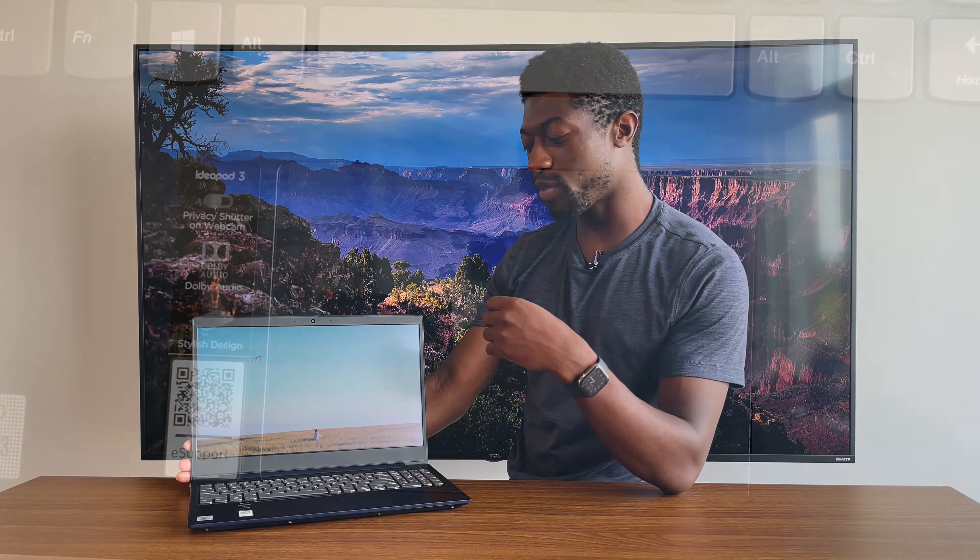Let's talk about where this laptop excels: the keyboard. Despite this laptop being $370, this is the best keyboard I've ever typed on on a laptop. I'd give it an 8 out of 10 overall, and the typing experience a 10 out of 10. The reason I'm docking it to an 8 is the arrow keys and numpad are so squished I wouldn't even bother including them, and there is no backlit functionality — a deal breaker for me, especially when working at night.